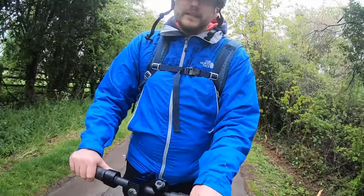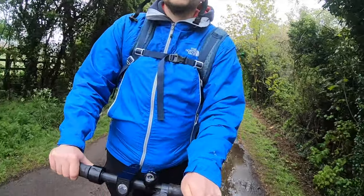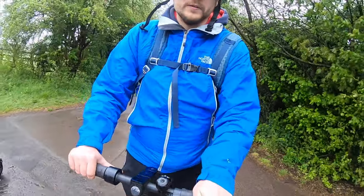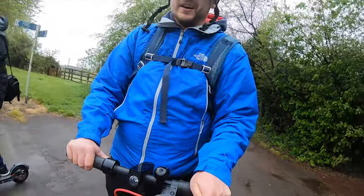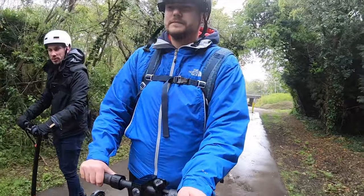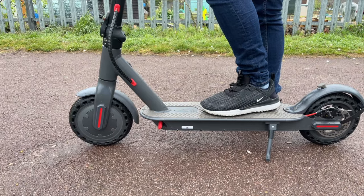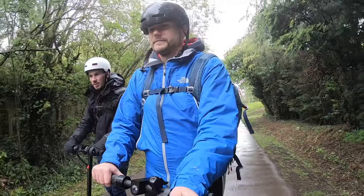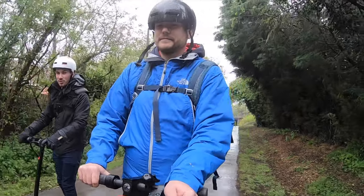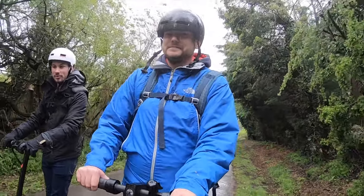I've got the standard Xiaomi tyres which are good but a bit more prone to punctures, which is a downside. Jack's got the airless tyres in the Xiaomi, and I've got the solid anti-skid tyres. Same size, 8.5 inch tyres, but these are apparently anti-skid — though it does feel a bit slippery. Not going to lie, I nearly fell over a minute ago.